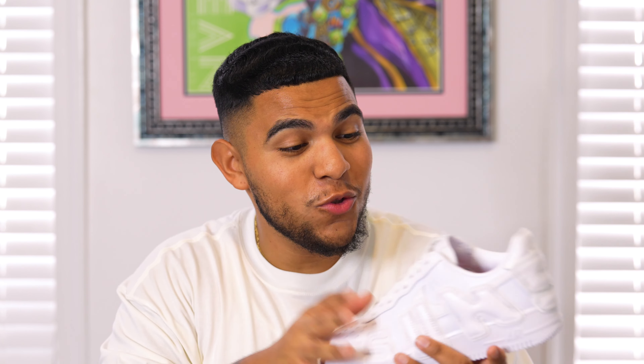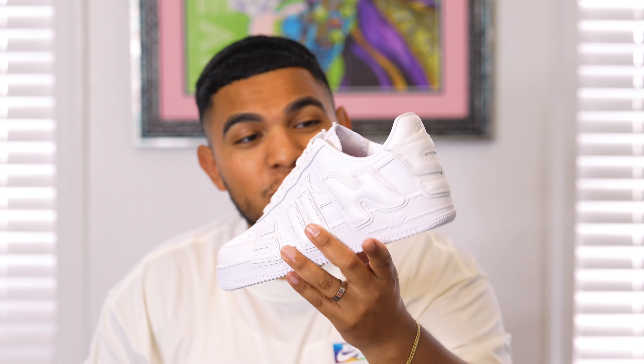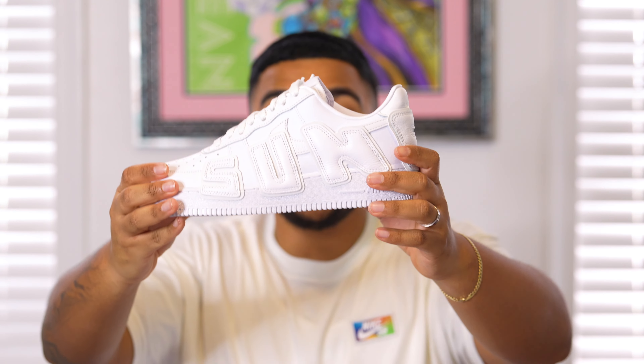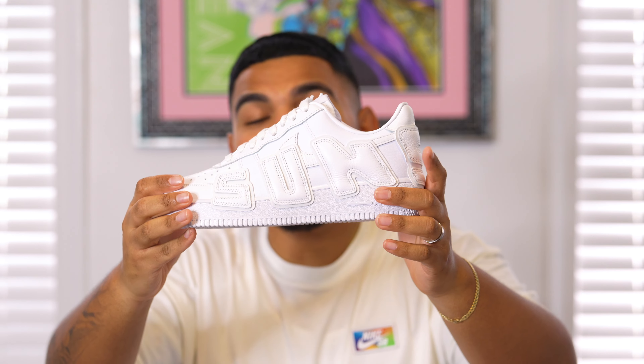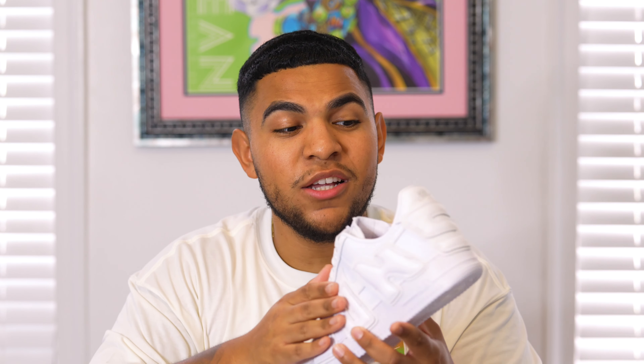There's no need to explain the full history of the Air Force One because this is a hood classic, cultural icon, and a big staple worldwide. When looking at the CPFM touch on this Air Force One, you can see this huge oversized stylized font, and we also have this sunshine detail. If you're familiar with Cactus Plant Flea Market, they have a lot of overgrown, sunny desert themes — the name is Cactus Plant Flea Market, and what does a plant need to grow? Sunshine. So this is a big staple within their brand itself.